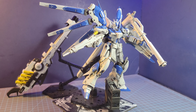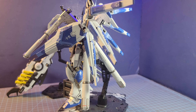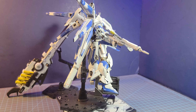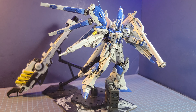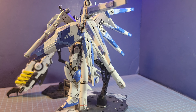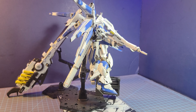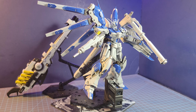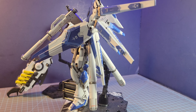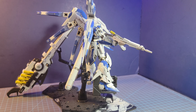My next kit was the Real Grade 1/144 scale Hi-Nu Gundam. I'd never built any of the Nu Gundams before — I have the Master Grade version — but I had to get the Real Grade because it looked really nice. After building the Heavy Weapons Type version of the Nu Gundam, I was really intrigued with getting the Hi-Nu. Since P-Bandai had the Mega Bazooka Cannon — which you see here in the background — I decided to get both and put them together for MosquitoCon 2022. It came out really good with the metallic blue, white, light blue, and grays — everything came out spot on and I was very pleased.